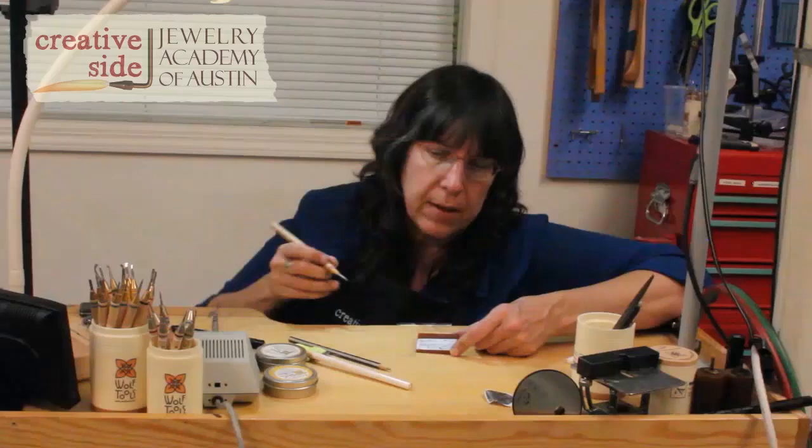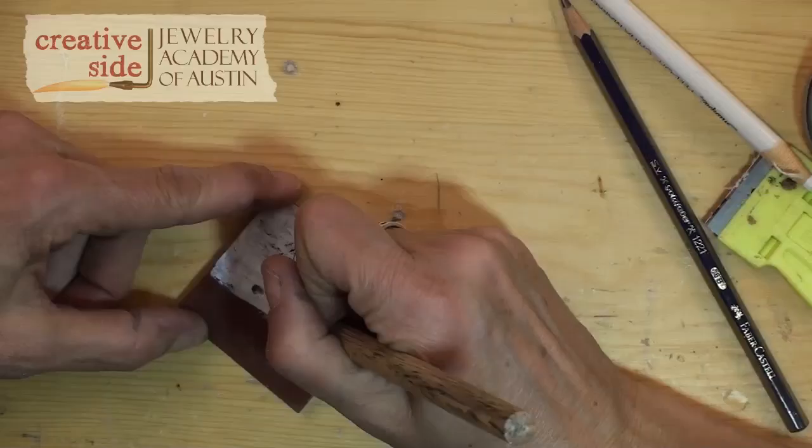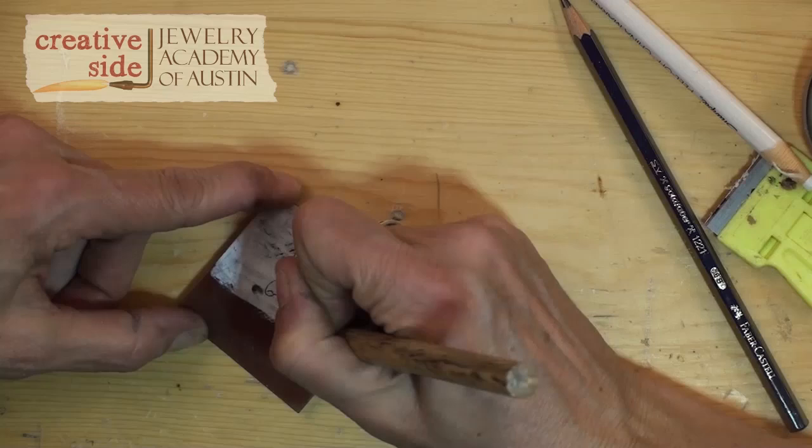Everything looks pretty good, so I'm going to lift this up. Now I couldn't work off of this because in no time this graphite will smear right off the china marker. So what I'm going to do is go over all my lines with the scribe through the surface of the wax, nice and deep, and this is where I can sort of correct anything that looks a little bit lumpy.